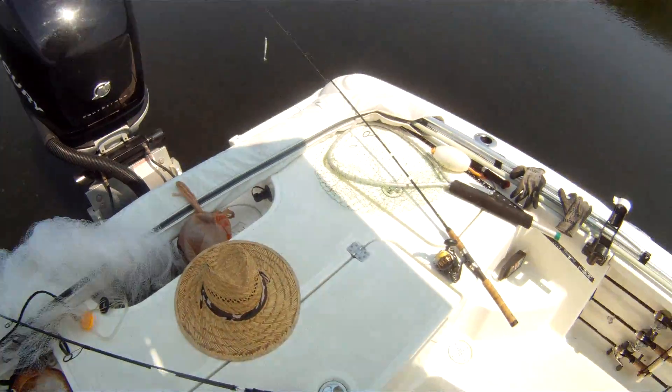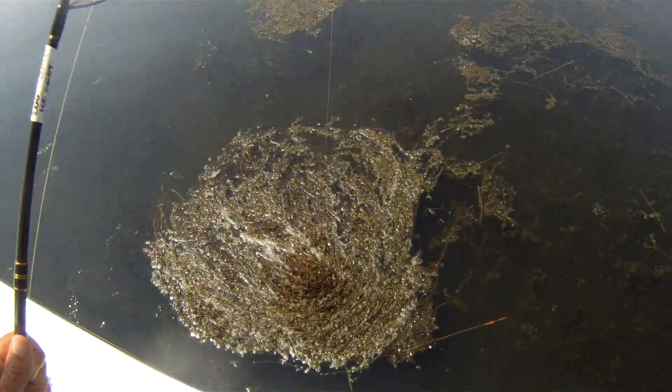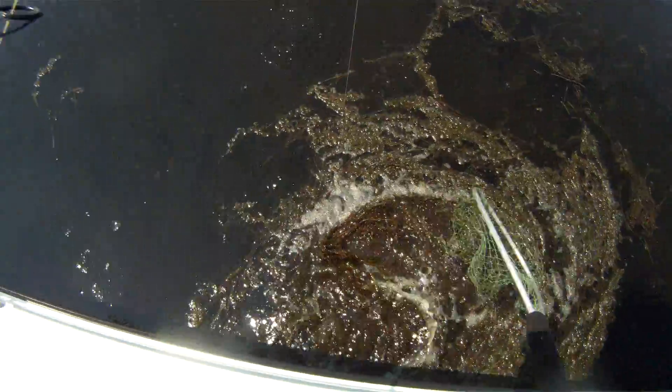Let's see if he's in there. I kind of think it's a bass. Yeah, I can see his back. Oh, it might be a snake. It's a big largemouth.